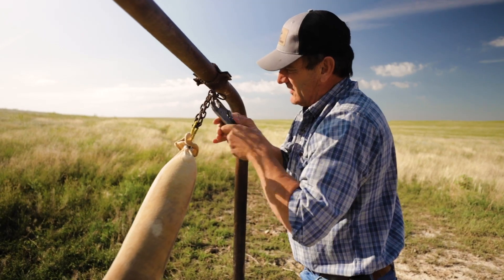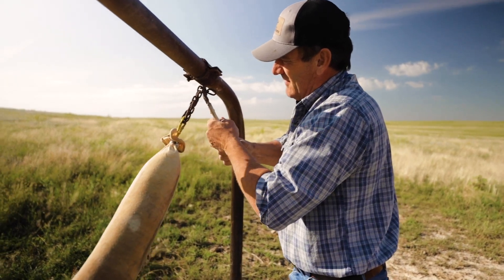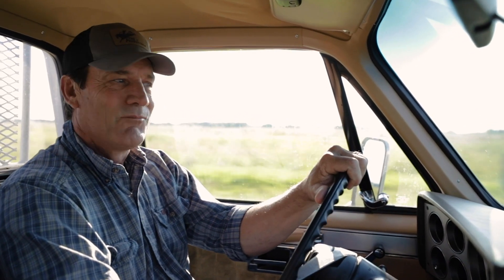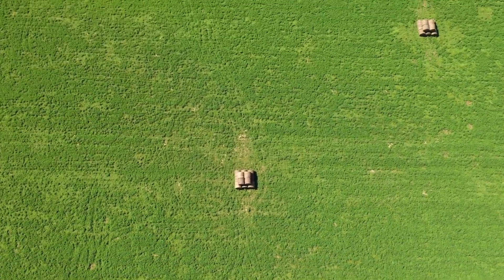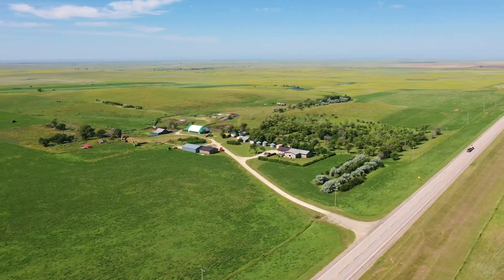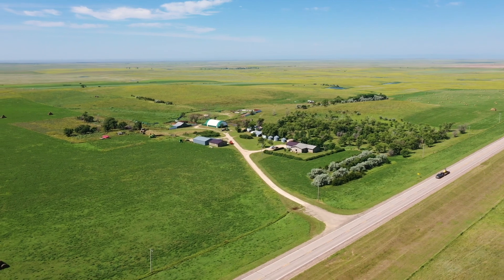We've had an exceptionally wet year for this part of the world. Having a wet year is pretty rare. It takes a lot of rain to make a ranch complain. My dad always said he spent a lot more of his lifetime waiting for it to get wet than he ever did waiting for it to get dry.